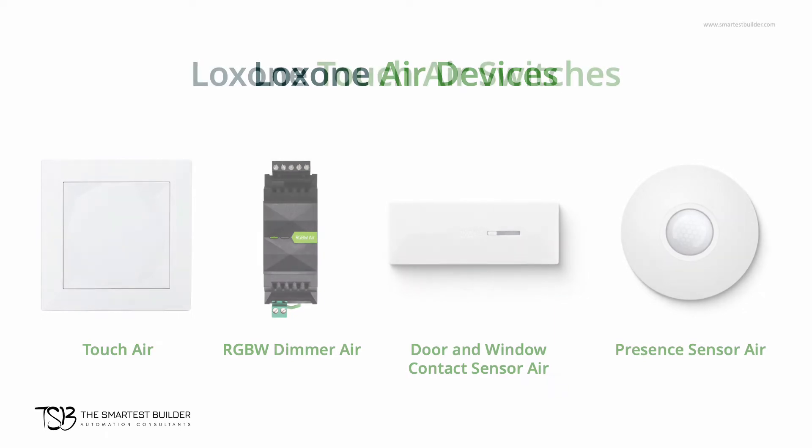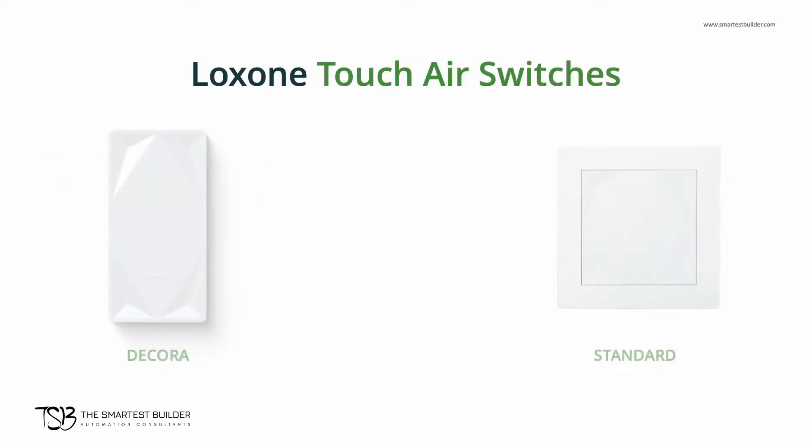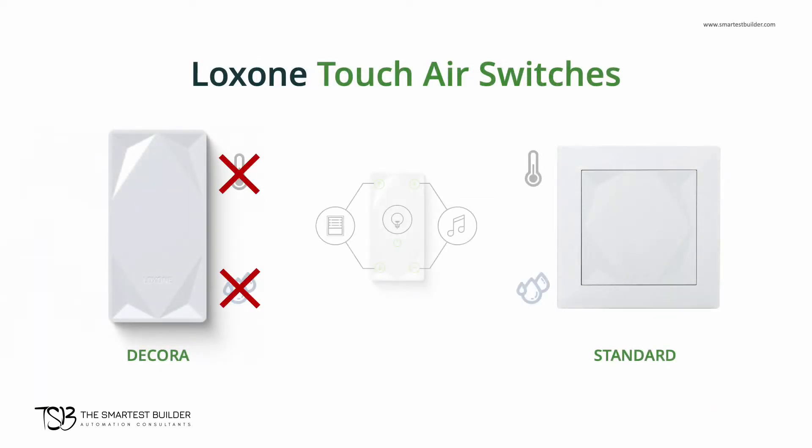The Luxon Touch Air comes in two variations: the Luxon Touch Air and the Luxon Decora Air. Both give you the ability to have a five-point switch wirelessly communicate to your Luxon automation system. However, the Decora Air does not have temperature and humidity available in its wireless version.